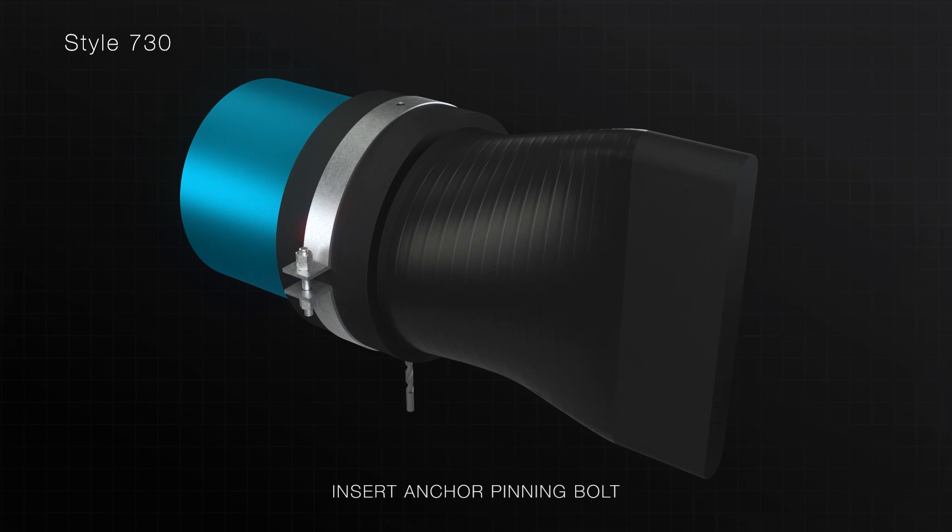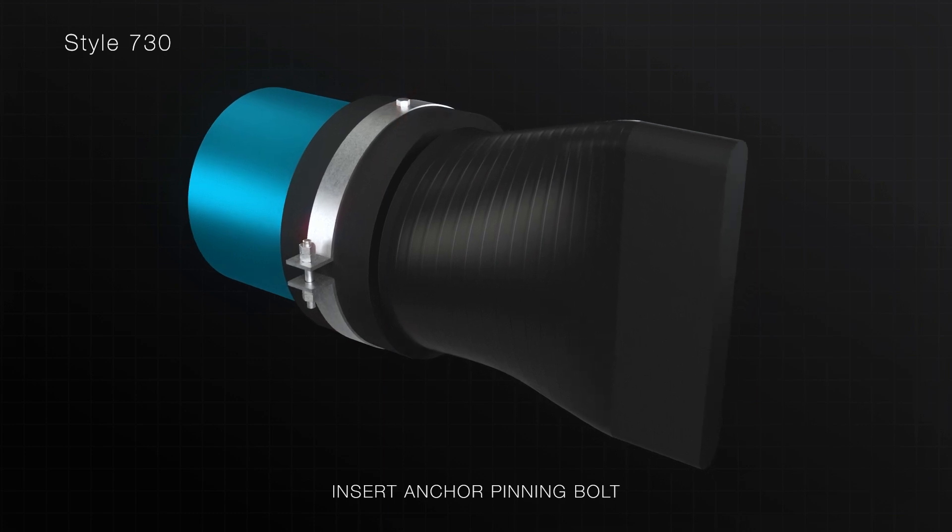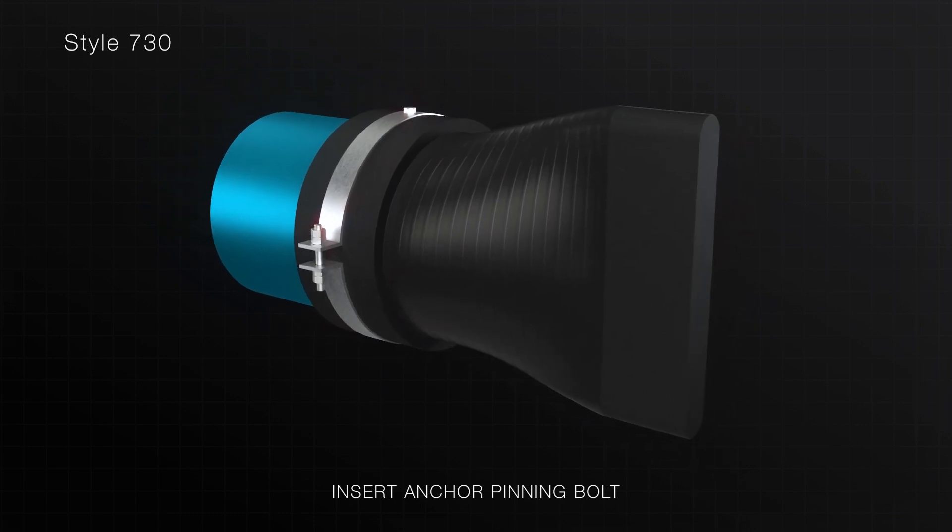Once the check valve is installed, drill holes and insert the anchor pinning bolts. Then fix the pins by welding, silicone, or adhesive to secure in place. For more details, please refer to the IOM manual.